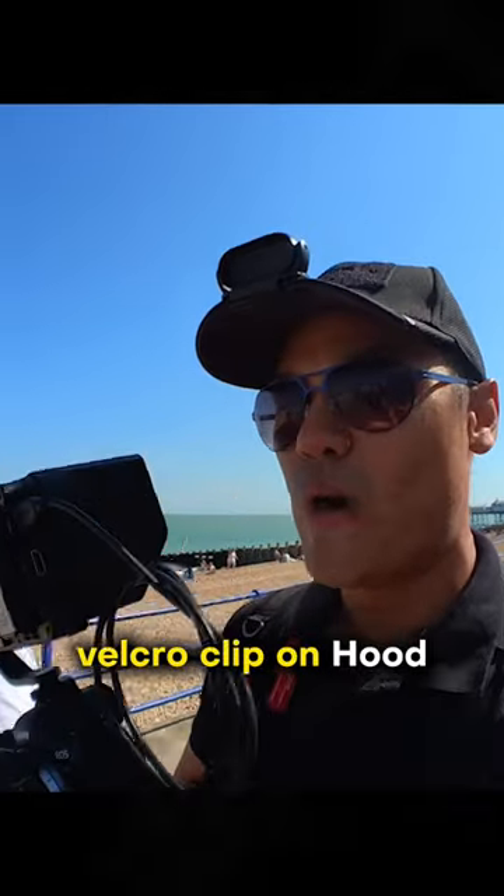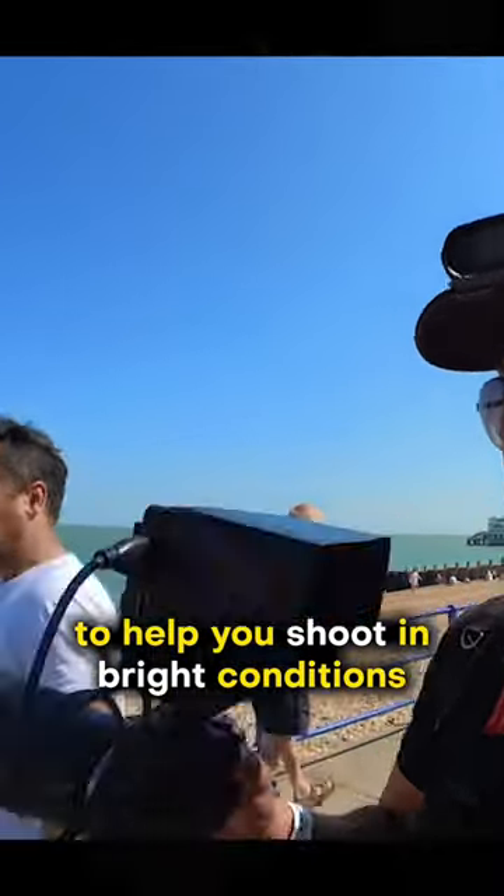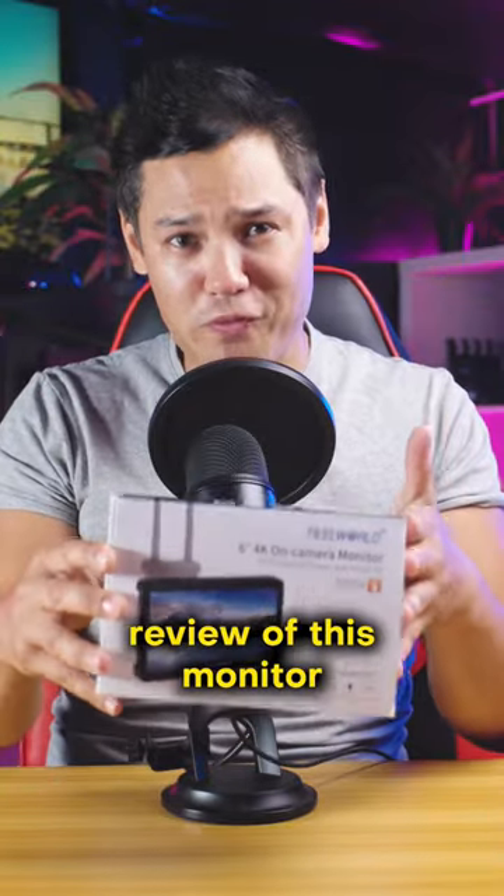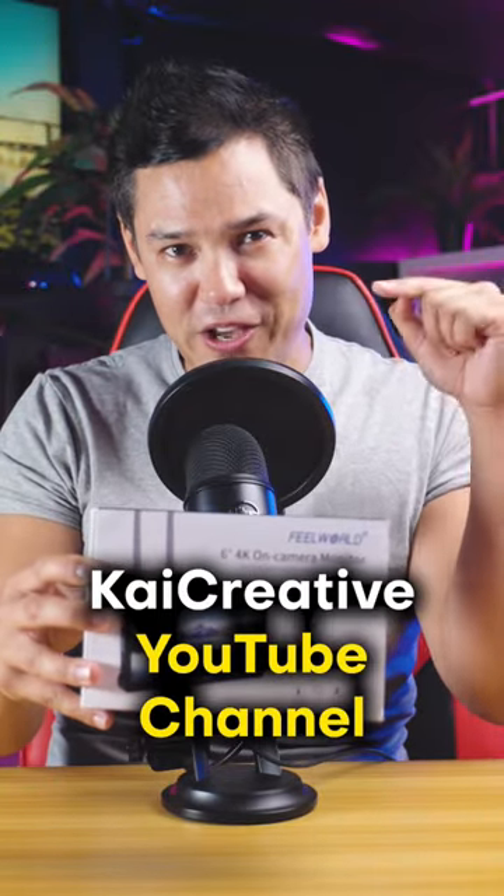It comes with a very handy Velcro clip-on hood to help you shoot in bright conditions, as well as a cold shoe mounting arm. You can check out the complete review of this monitor by going to the Kai Creative YouTube channel.